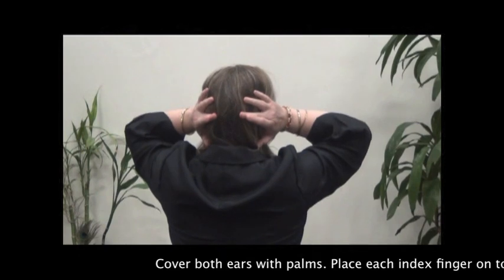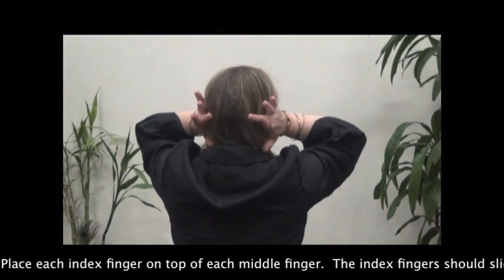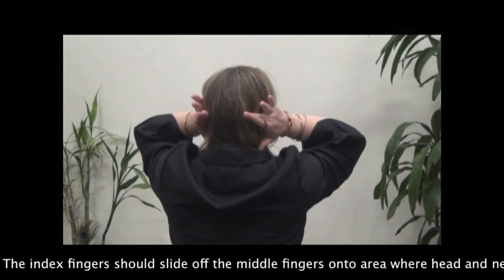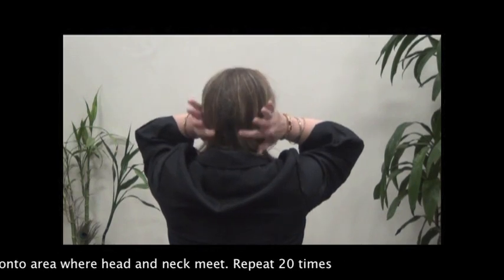Cover both ears with palms. Place each index finger on top of each middle finger. The index fingers should slide off the middle fingers onto the area where the head and neck meet. Repeat 20 times.